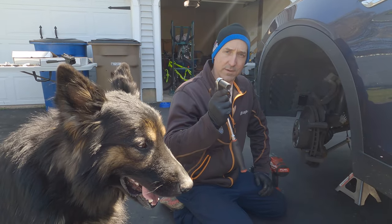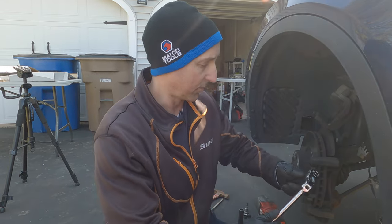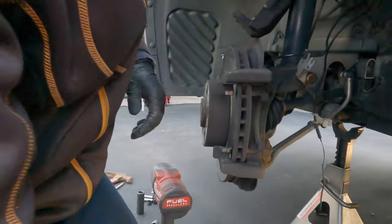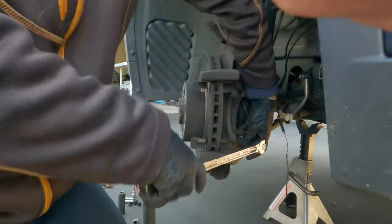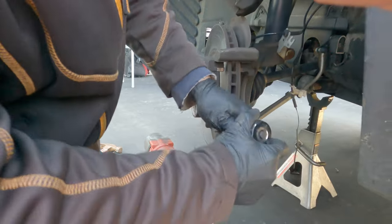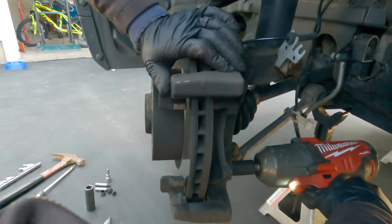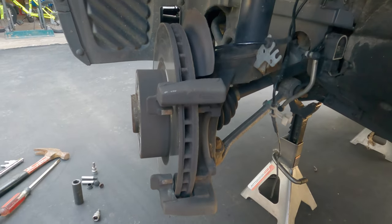We need a 16 millimeter to take off the caliper bracket. With a 3/8 drive there's usually a lot of force from corrosion — it won't budge, so you're probably going to need a half inch. The half inch gives a little more leverage and there we go. With the wheel turned this way there's enough room to get in there easily — that is the easiest way.